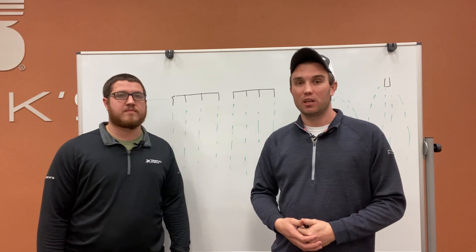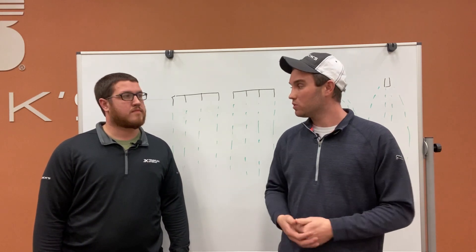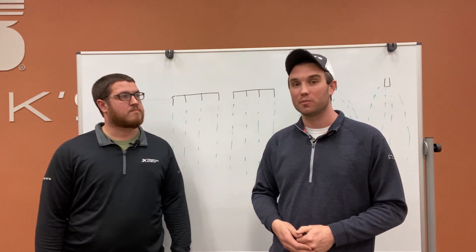Today we're going to talk to you about a new study we have on wheat this year, and that is our nitrogen tip study. Luke does most of the spraying here. We just made this application earlier this week, and we'll let him talk about some of his experiences from the cab.